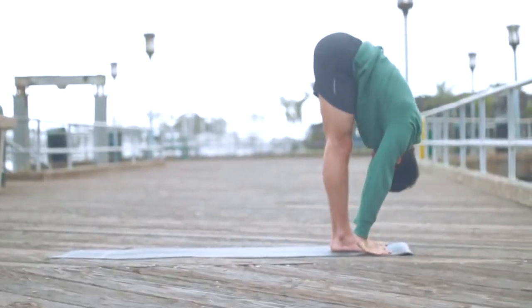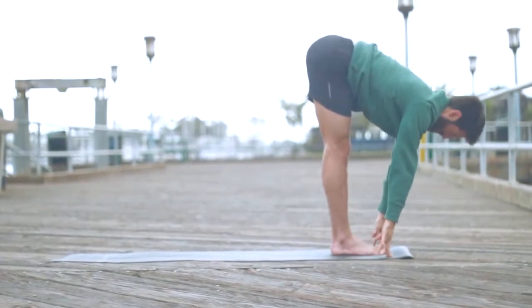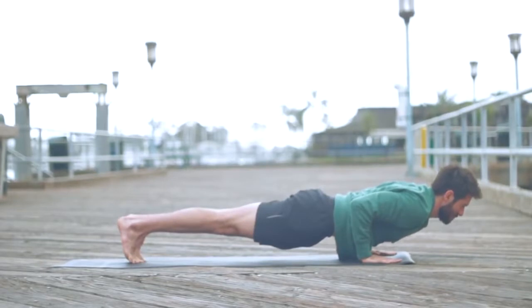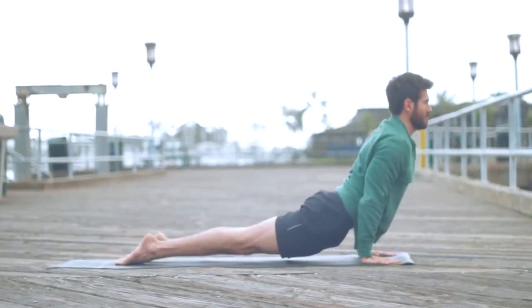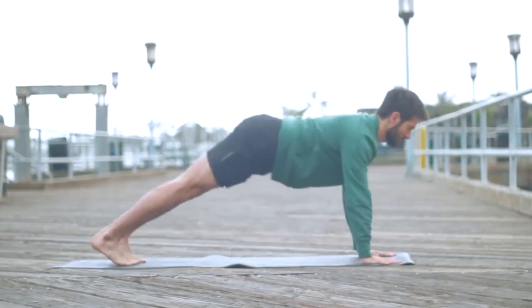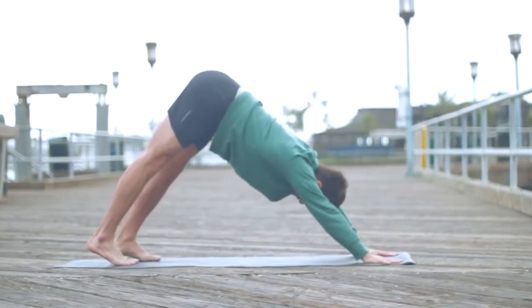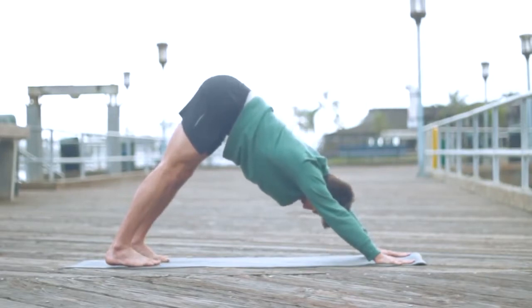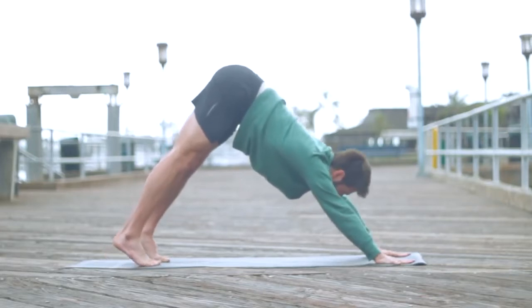Again, sun salutation A. Inhale, take the arms up, creating heat and energy in the body. Exhale, fold forward. Inhale, create a flat back. Exhale, step or jump back lightly to chaturanga — strong arms, belly in. Inhale, upward facing dog, legs active. Firm the backs of your legs and your buttocks to your heels as you open your chest. Exhale, downward facing dog. Make sure those thighs stay in neutral — you don't want your legs turning out, especially in the backbend, otherwise it's going to put a pinch in your lower back. Take a couple breaths here in down dog, feel the energy balance out with your breath.